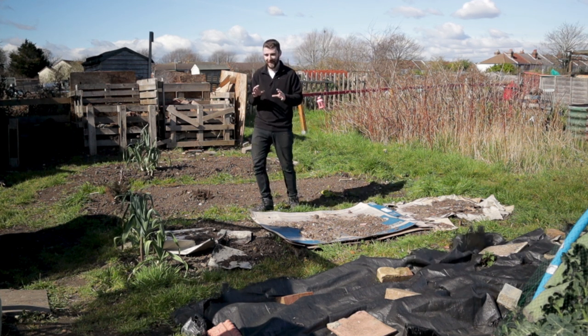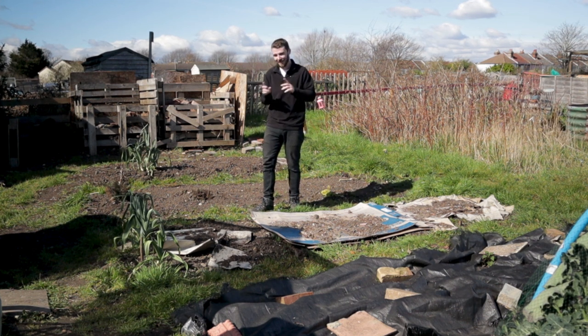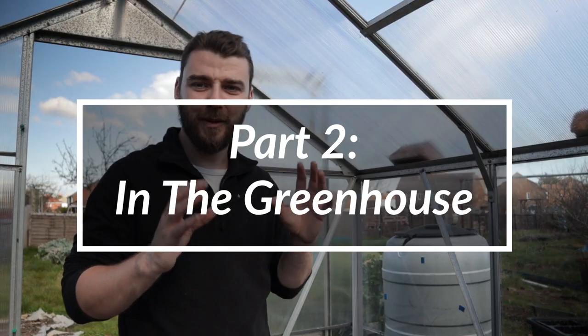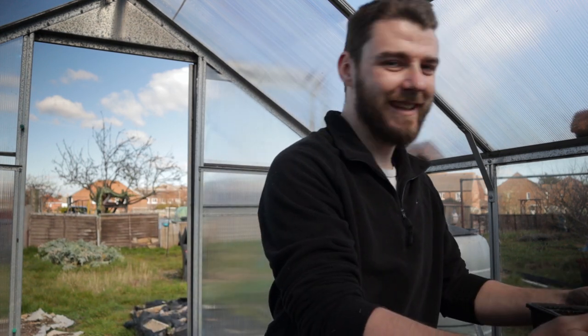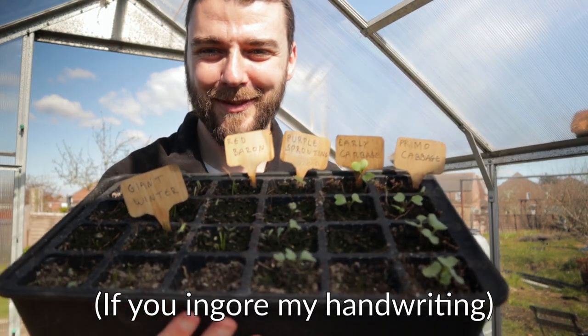Anyway, it's time for us to get in the greenhouse. I've got to show you the stuff that's already in there, already germinated, because I did plant a few things a little while back. Three weeks ago, the 28th of February, is when I first sowed these. And I've got a couple of trays - there's not loads of stuff, and it's not the most successful.